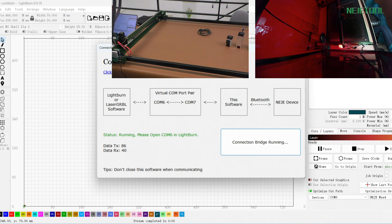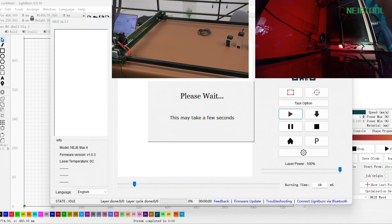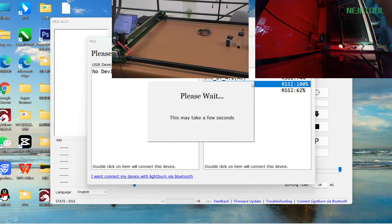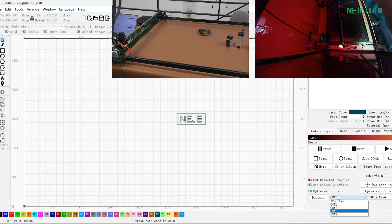And here is our second method. Let me close everything. For the second method, you do not need to download the driver and we do not need that bridge. Just double-click our software and then connect to the device that you want. First let's go for our 9B here — it's already connected. Then choose the port.